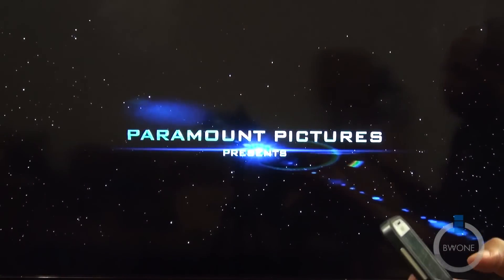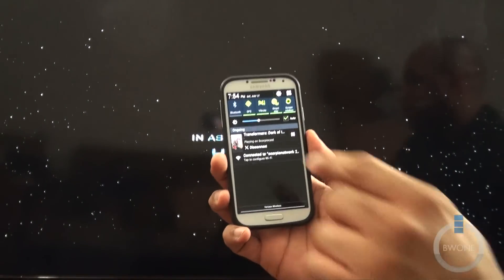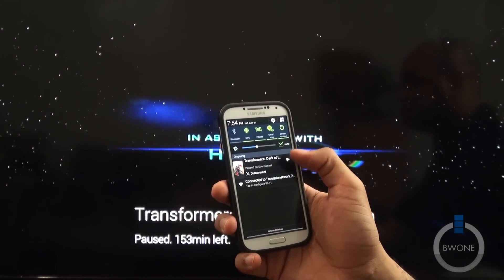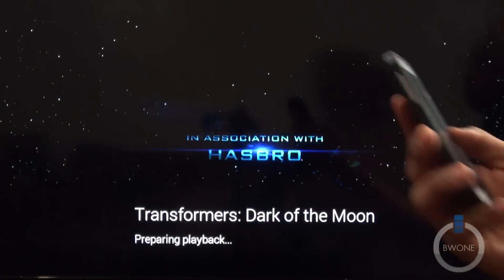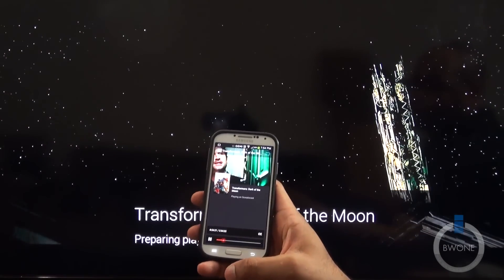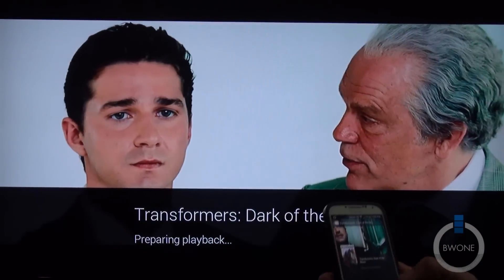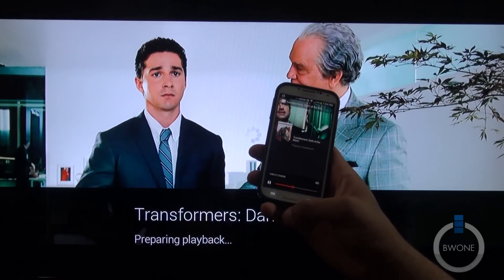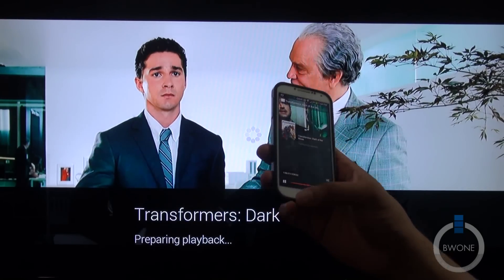It's playing right there on the TV, so you can go do anything else you want. You can see at the top it's still there available — you can pause the movie, hit play, play some more. We can also skip ahead if we want to. You can see right there — that's pretty cool.